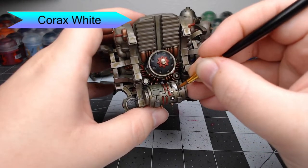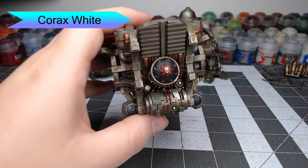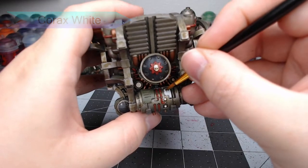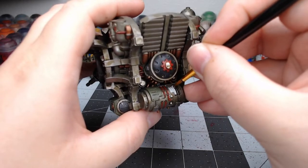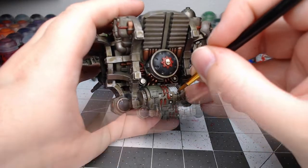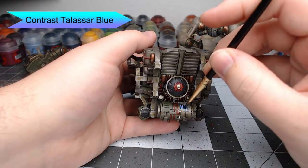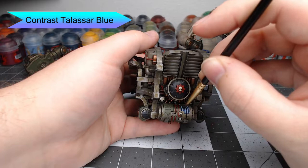Now we're going to take Corax White and paint the panel on the back of the model that's missing, exposing part of what I interpret as the plasma reactor. We're painting this white so we can use a contrast paint over it to make it look like it's glowing. We're going to take Contrast Tallasar Blue, watered down a little with basic water, and paint this all over that area, letting it pool really heavily in the recesses.